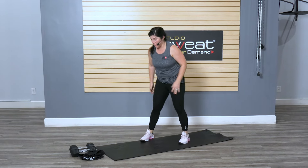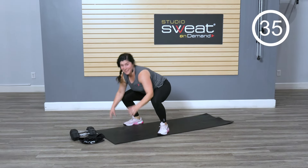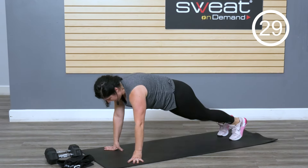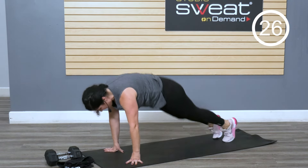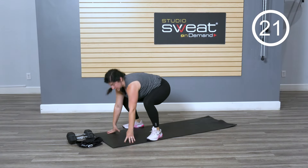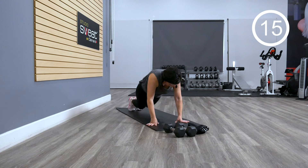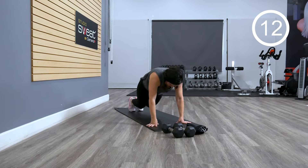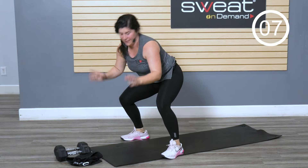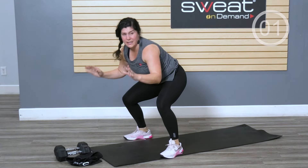We're gonna go into a surfer squat, which means you're coming down then coming up. We'll stay one-sided; next round we'll switch. While we're not surfing, we might occasionally fall down and we gotta be able to pick ourselves back up. Nice plank action — take it out, bring it back. That right side is feeling it. Almost there. Give the release.